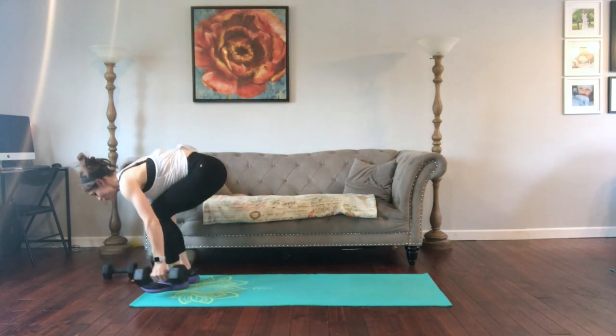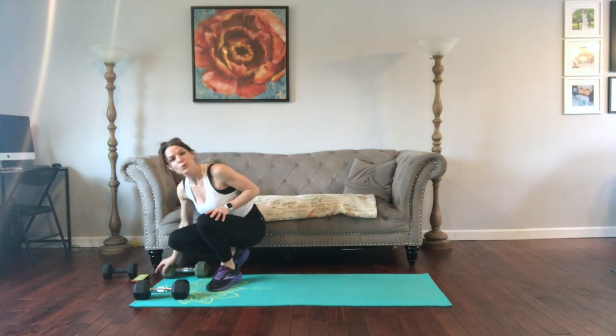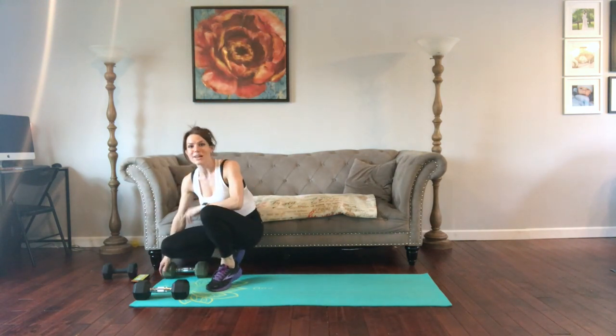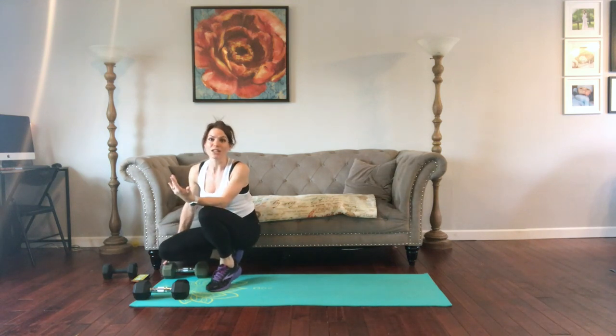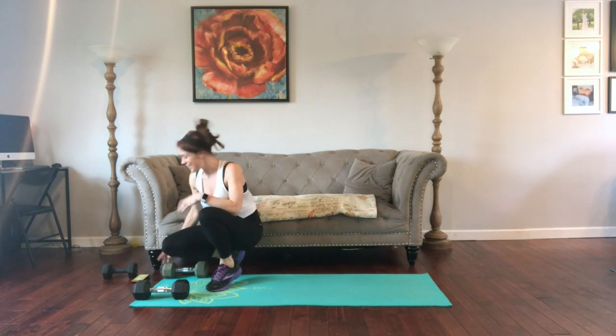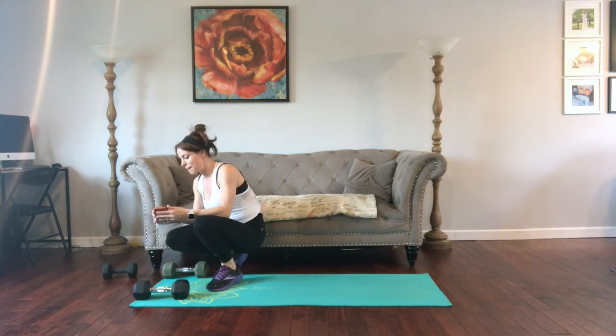I'm gonna get my dumbbells ready. We're going to be doing a weighted burpee to start, so I hope you are warmed up. If not, pause the video, get your body warmed up — do some jumping jacks, some jump rope, anything that has you feeling warm and gets your heart rate elevated. Okay, so we have 10 seconds of prep time.